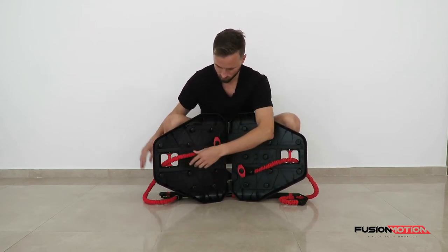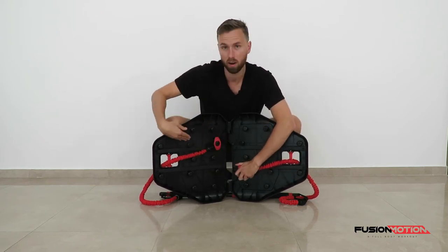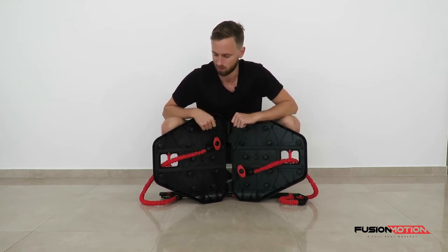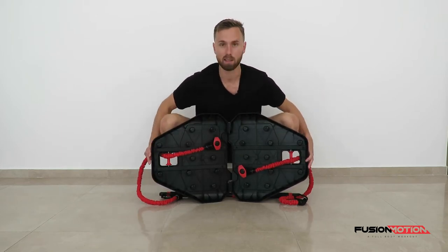Instead of having one up further towards the end and one to the inside — that will create different resistances as you're doing the exercise. So just make sure these are nice and symmetrical.